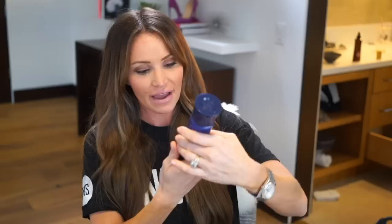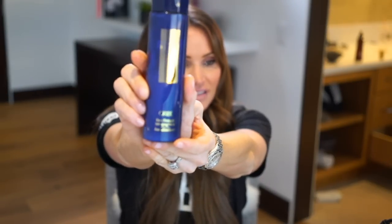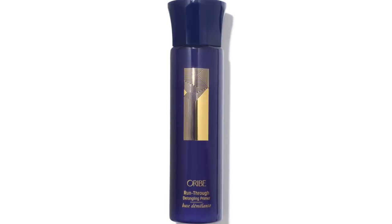The only product I put in my hair when it's wet is this Orbe Run Through. If you wear extensions, this is kind of a must-have product — it's a detangling spray and it's amazing. The Orbe line smells very, very good. So that's the only prep spray I put in my hair. If you have fine hair, maybe a couple of sprays on top, and then you can do one, two, three sections — that's probably plenty. And remember, if you have fine hair, don't spray here — spray out here.